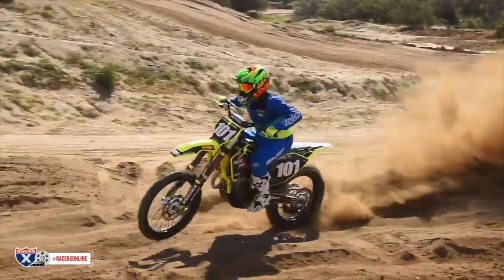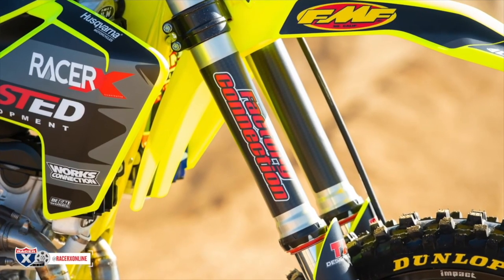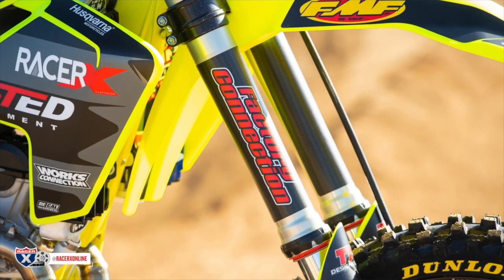The guys at Factory Connection put together the suspension for us, valved it for me, so it's perfect. Felt super good on the track.